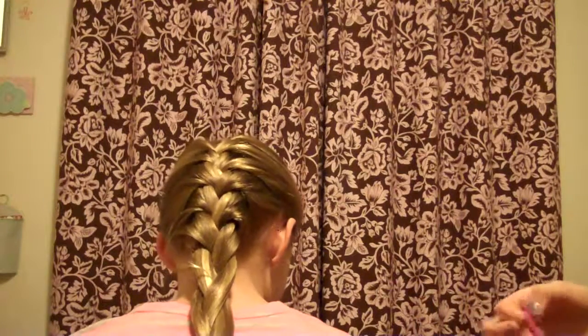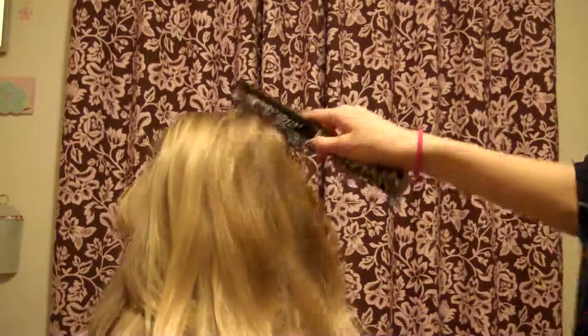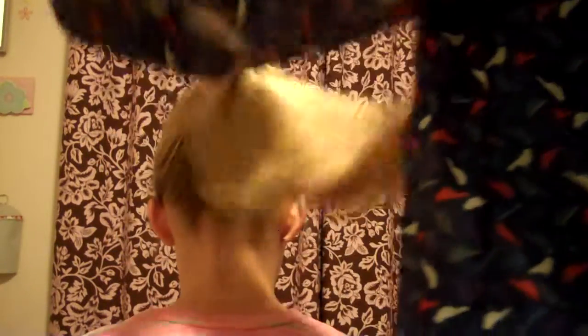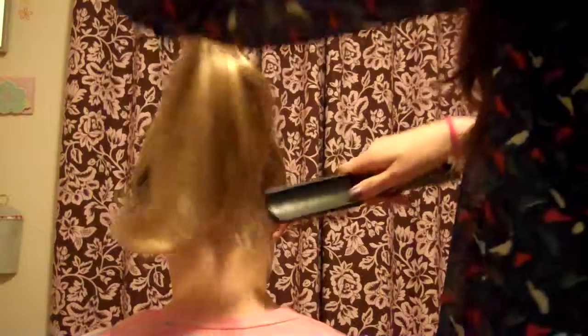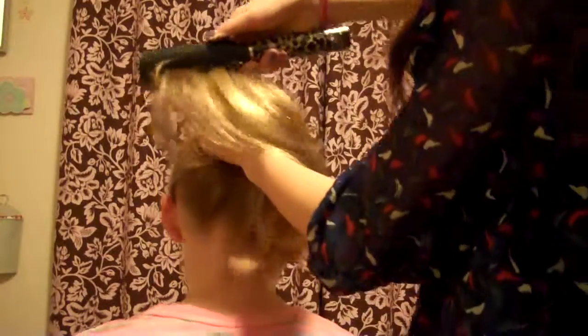Now I'll show you how to do a ponytail — or how I do mine. Some people do it really differently, but I'll show you my way. Just brush your hair back. Then get the bottom and bring it up like this, going back so I can get the back section too. If you want it really high, work your way up — it's kind of hard to do this technique when you want it really high.